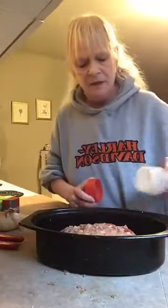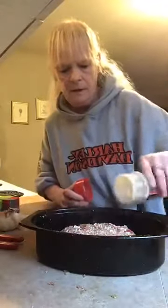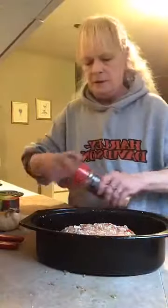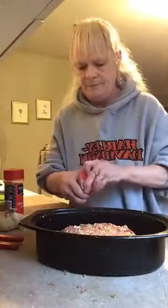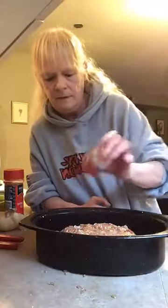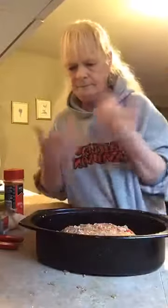To top it off, add a little garlic powder, your seasoning, and pepper. And there you have it. Simple, easy peasy. Anyone got questions?